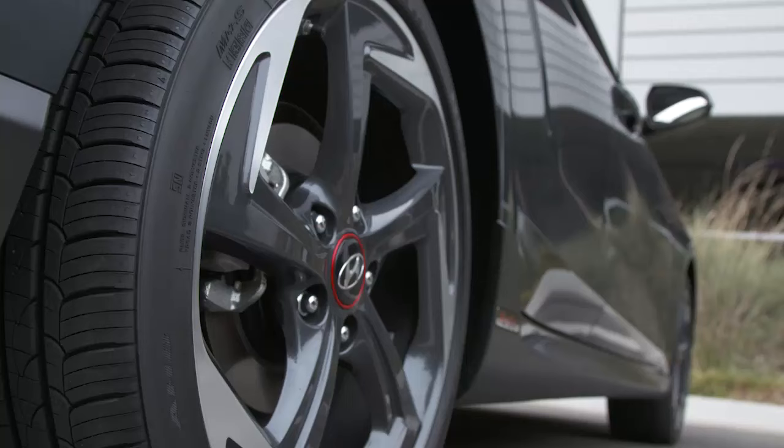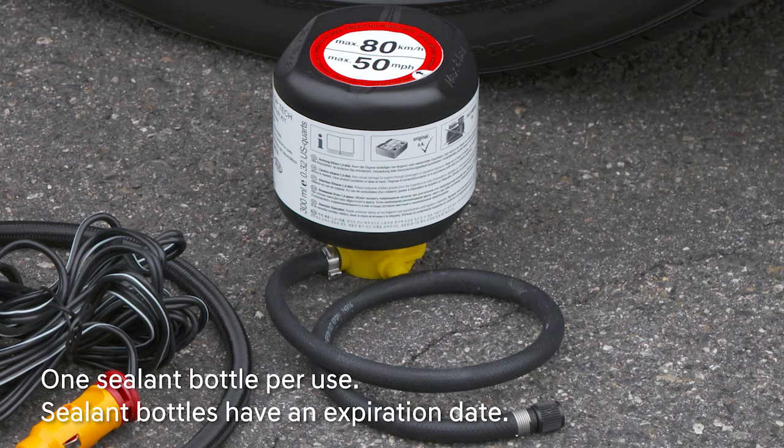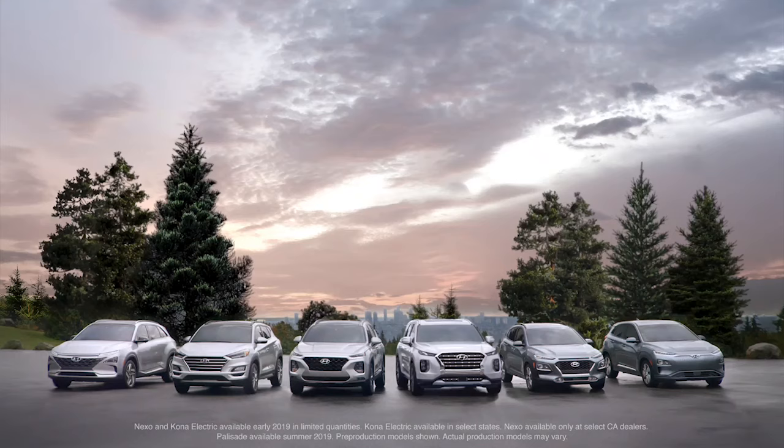It is possible that some tires, especially with larger punctures, cannot be properly sealed. Punctures larger than a quarter inch or six millimeters may not be sealable. Do not try to seal a tire with damage to its sidewall. For sidewall punctures and damage, call Hyundai Roadside Assistance. Remember that one sealant bottle may be used to seal one tire only. You must replace the sealant bottle after use. Sealant bottles also have an expiration date and should be replaced before the date has passed. Replacement sealant bottles can be purchased at your Hyundai dealership. By following these instructions, you will be on your way with a minimum of inconvenience.